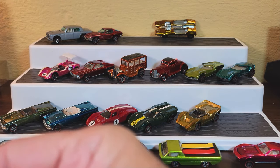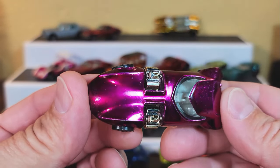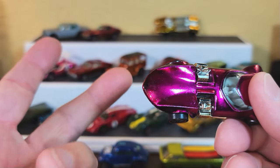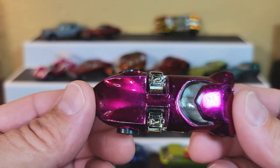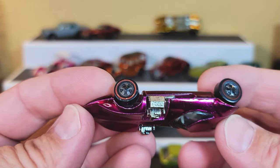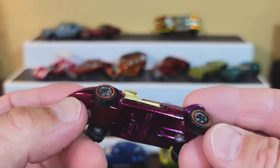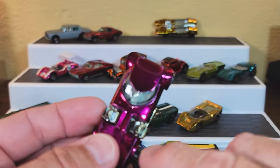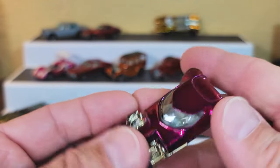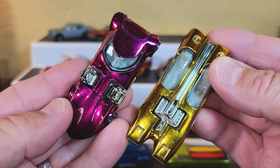One more '69 — it's a Twin Mill, and it's a great color: magenta. Twin Mill is the most popular of the four — Splitting Image, Turbo Fire, Twin Mill, Torero. This is a beautiful magenta, and it has horrible wheels, but that's easily remedied. She's a beauty. Look at the gold Splitting Image and the magenta Twin Mill together — isn't that neat? You guys have got to collect more of these.